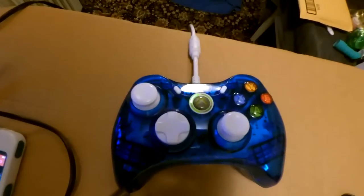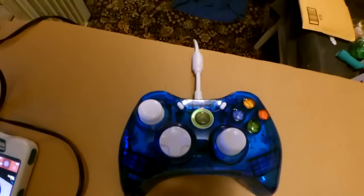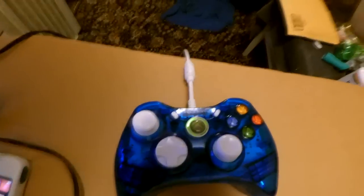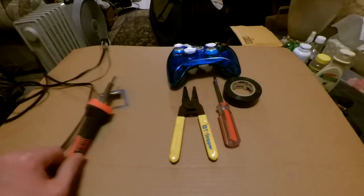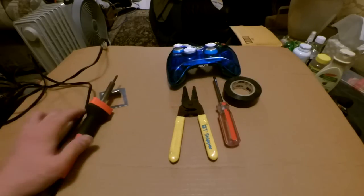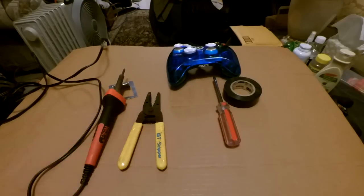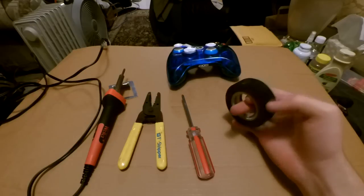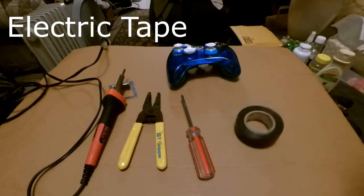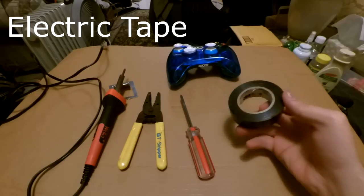I'm going to show you how to fix that problem, which is actually pretty easy. Now I'm going to show you what tools you're going to need. All you need is a soldering iron, wire cutters, and a simple screwdriver.